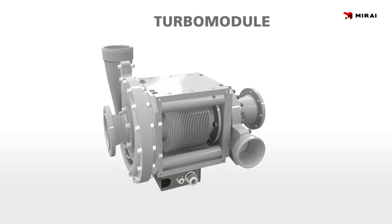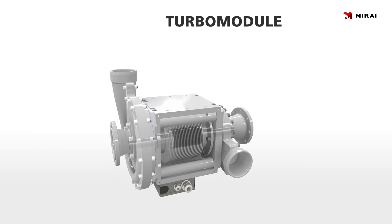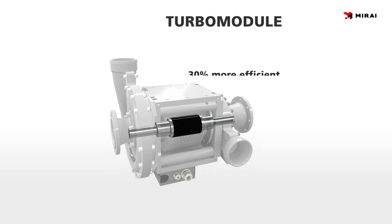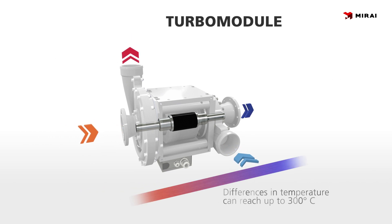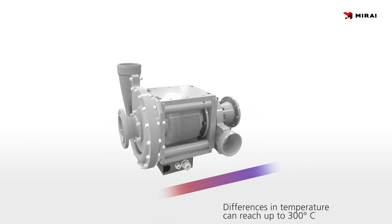The heart of our refrigeration system is the turbo module. The turbo module consists of a compressor, electric motor, and an expander. Compressor and expander are mounted on the same shaft, which allows us to make our systems 30% more efficient. The air is heated in the compressor and cooled in the expander. Therefore, differences in temperature at each end of the shaft can reach up to 300 degrees Celsius.